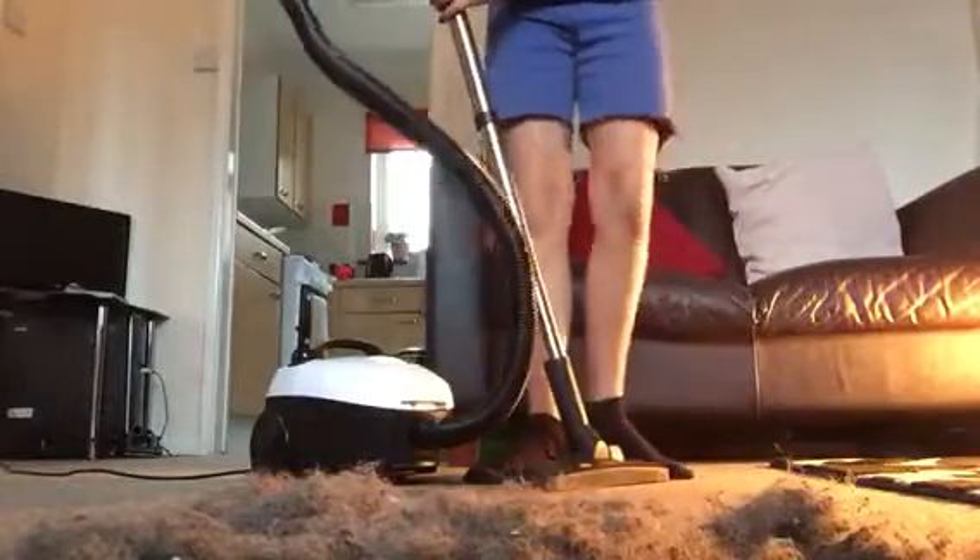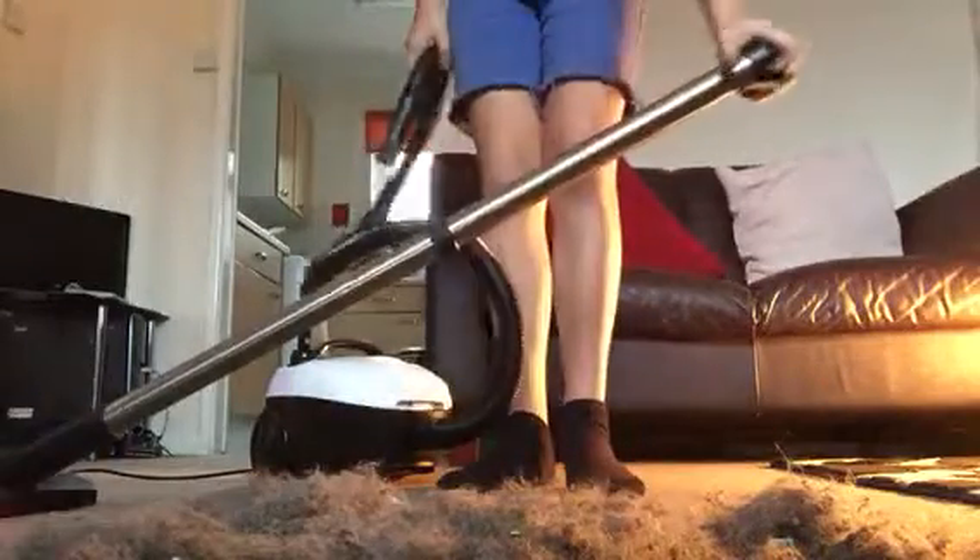I have not got the original tubing on it at the moment because I did buy it brand new. I've got the Henry tubes on it because I like to think they're stronger.